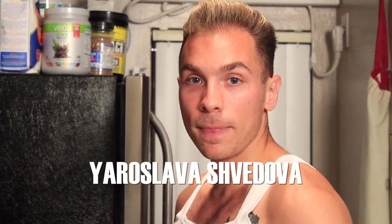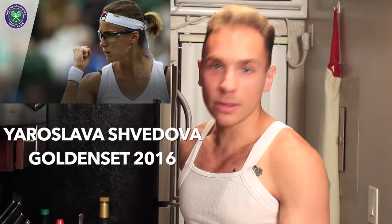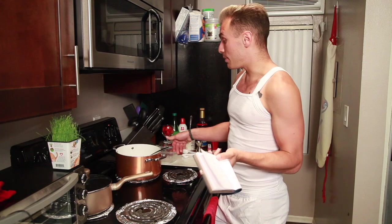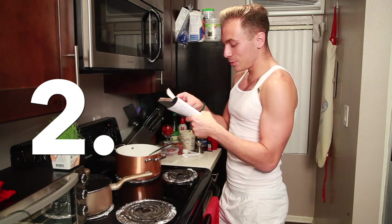Number three is one I'm not sure if many people know, but really should appreciate. The only Golden Set to happen in women's tennis happened at Wimbledon. Yaroslava Shvedova — a very underrated player — won a Golden Set off of Sarah Arani in 2016. A Golden Set means Sarah Arani did not win a single point. But you know what? She tried.